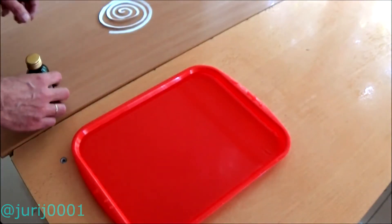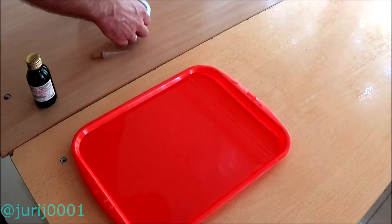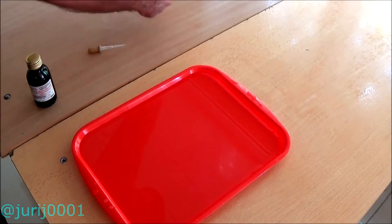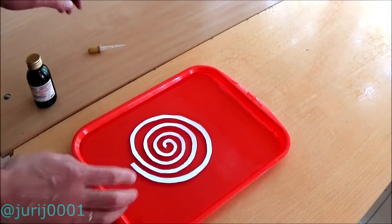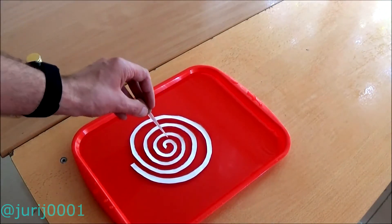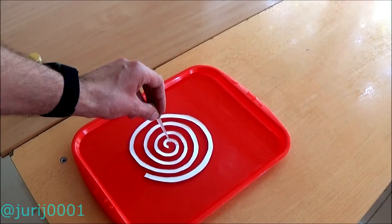Pay attention to these simple experiments and try to guess for yourself why a needle does not sink in water. This is where I say goodbye to you. I hope you watched this video to the end and will try to experiment with surface tension. Sincerely, Juri Kovalenok.